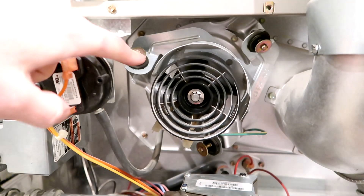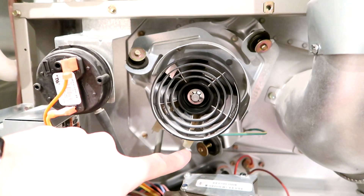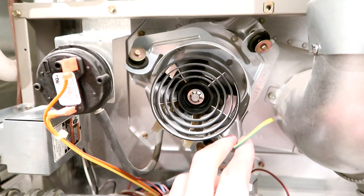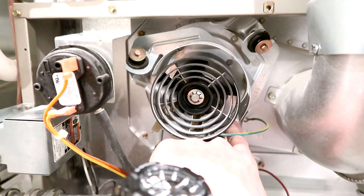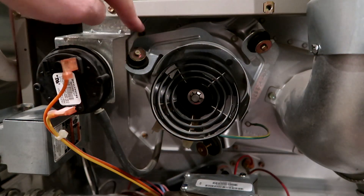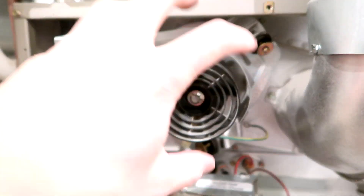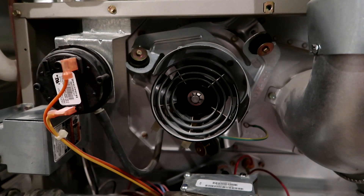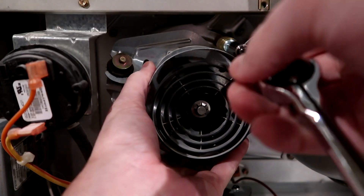Now that I got these three removed — one, two, three — there's also a ground right here that attaches right underneath. There are also two other bolts, one there and one there, that actually hold the motor in place, so you have to remove those as well. Then we'll be able to remove the whole thing. All right, that's the last one — should come out now.